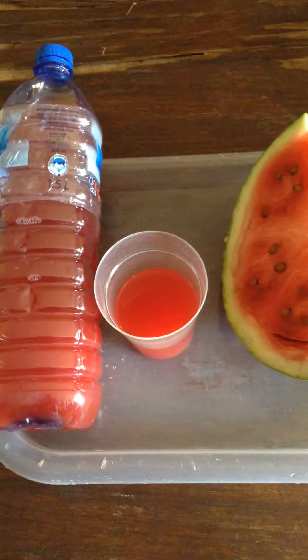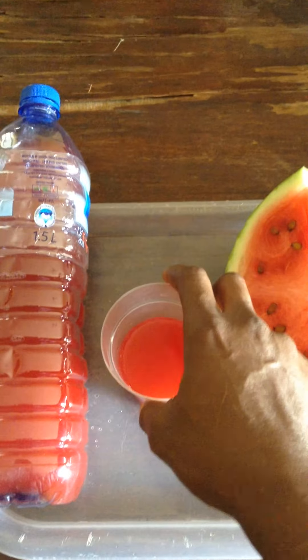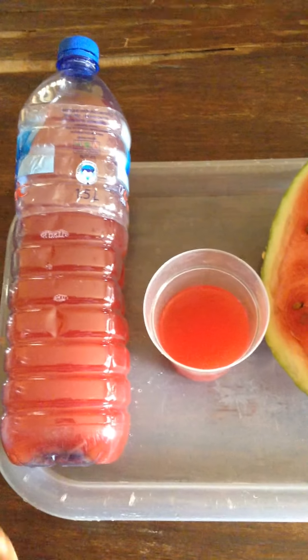What I mean with the watermelon juice — and this is part two, you've already seen that part. So this is the juice; it's ready, nice and red. No artificial preservatives, nothing. This is the rest of the juice.